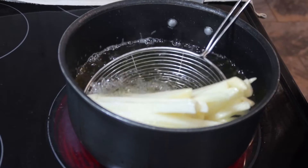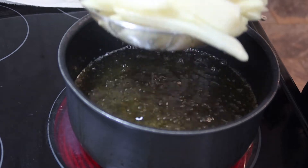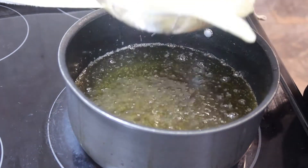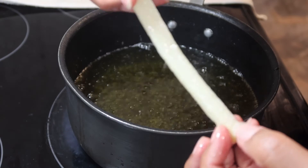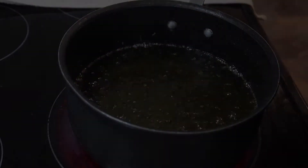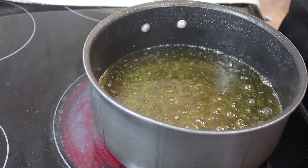It's been about four minutes, so I'm going to go ahead and take our fries out. You want to drain off as much oil as you can and put these off to the side. As you can see, our fries have started to cook and they're flexible like this.